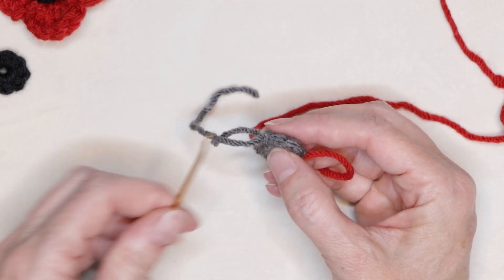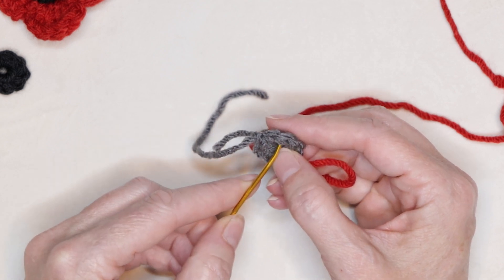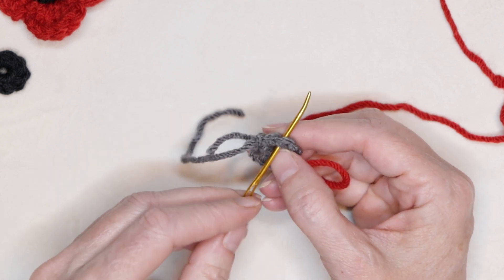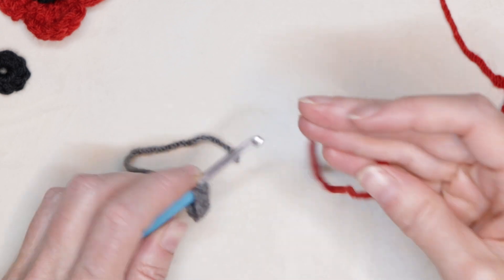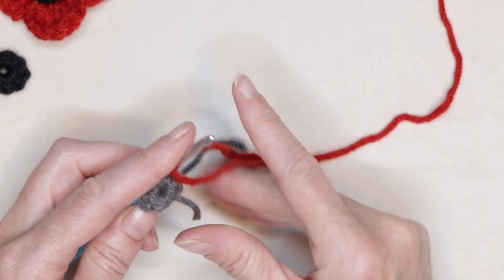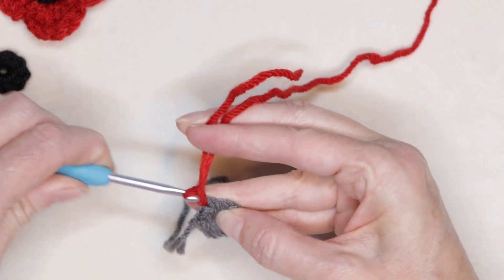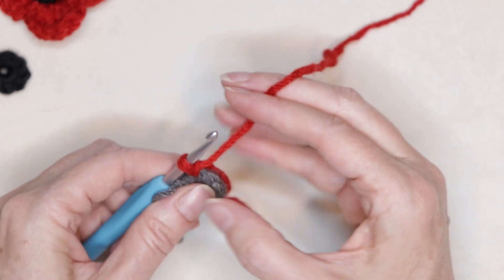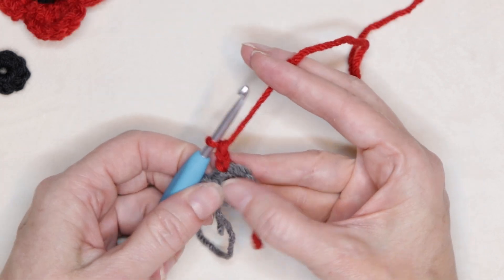Now into the second stitch after our join — here is our join, there is one, and here is two. We want to go into that second stitch after the join. Loop your red yarn on your hook, bring it through, and slip stitch with both strands to join. Drop your tail and chain one.